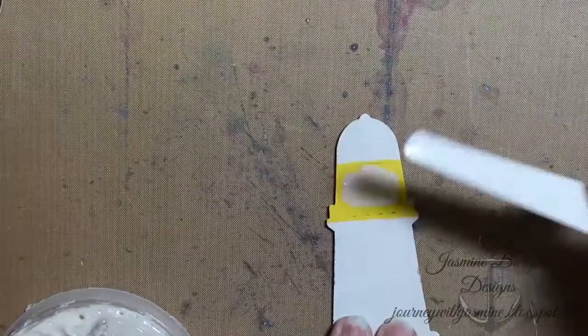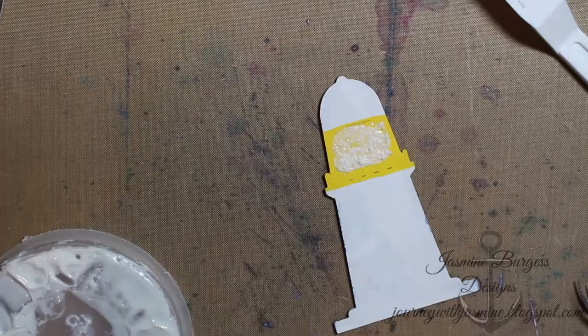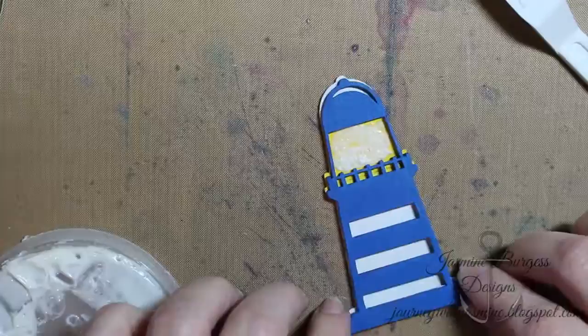Here we have our lighthouse die cut, and you can see where I painted the yellow acrylic paint to indicate where the light would be. I just spread some Faber-Castell glitter glass bead gel over it to catch the light. I'm using some of the same Prima soft matte gel medium to adhere the two lighthouse pieces together and set that aside to dry.